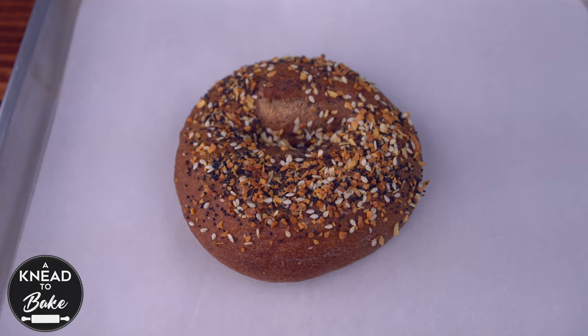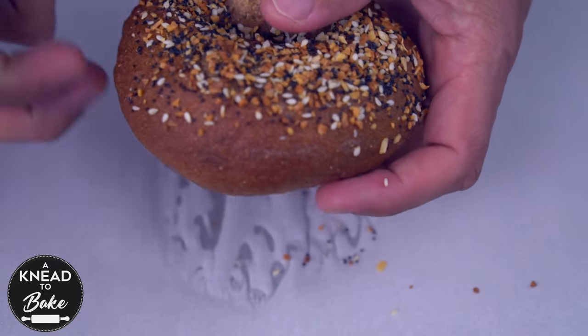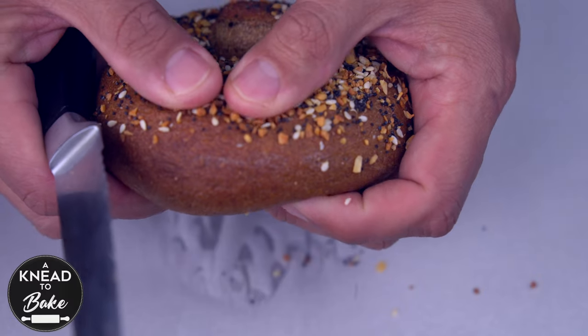Whole wheat bagels are a healthier alternative than regular bagels, and this easy homemade recipe with sourdough starter makes the perfect soft and chewy bagels with a slight crunchy crust. Enjoy!